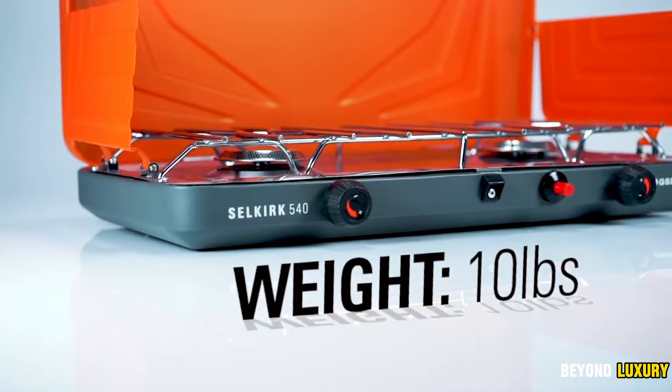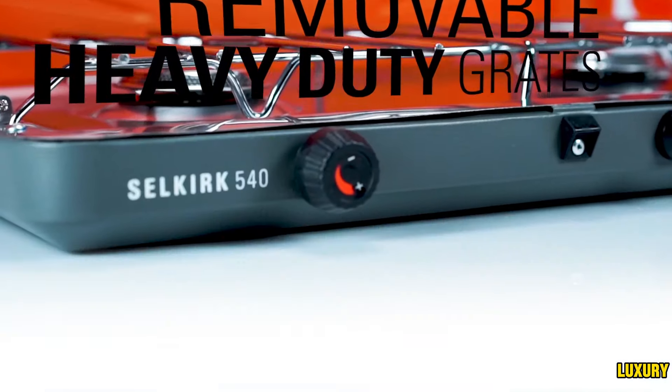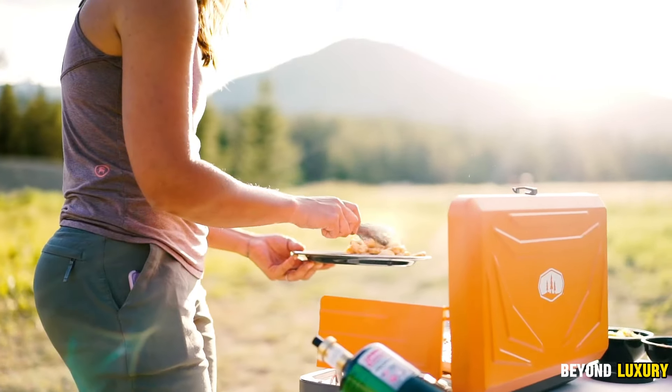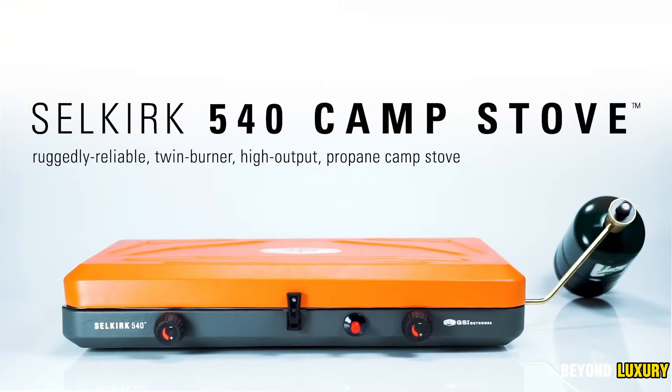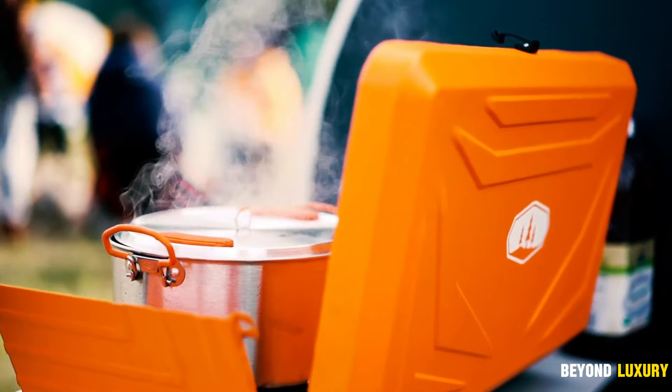Rounded wind guards shield the flame from the wind, but can be folded down for good weather or used with larger pots. Welded steel supports ensure a stable platform for pots 8 to 10 inches in diameter, and the built-in handle makes carrying a breeze.